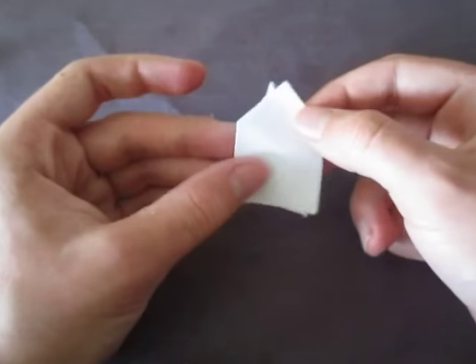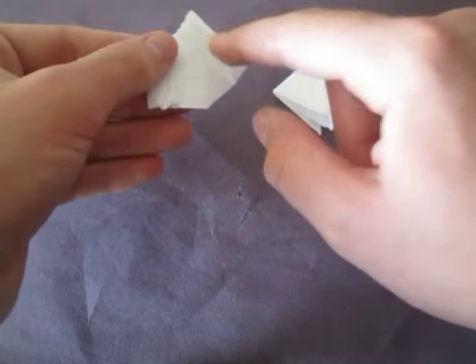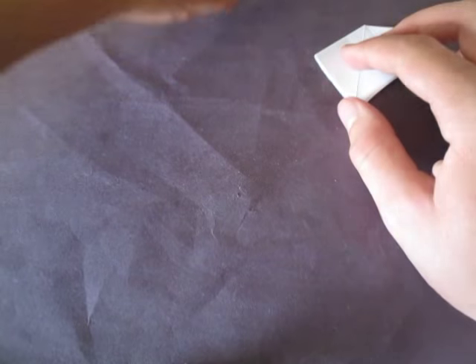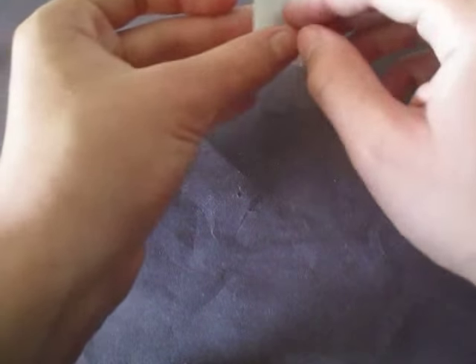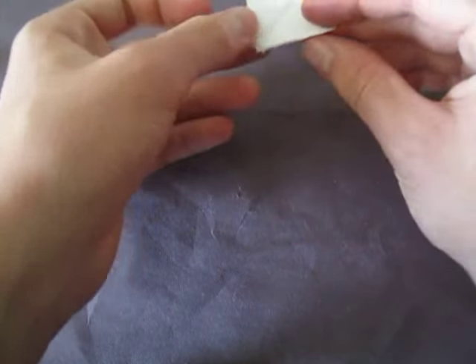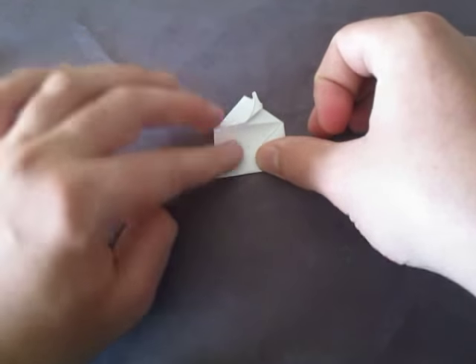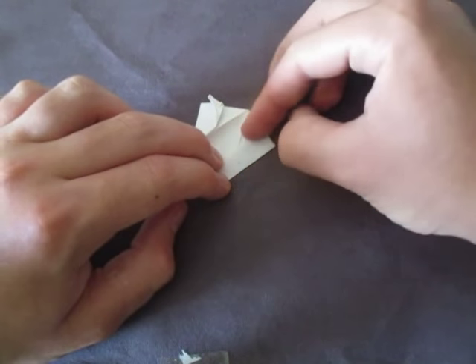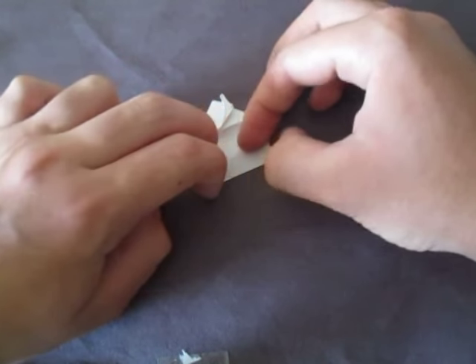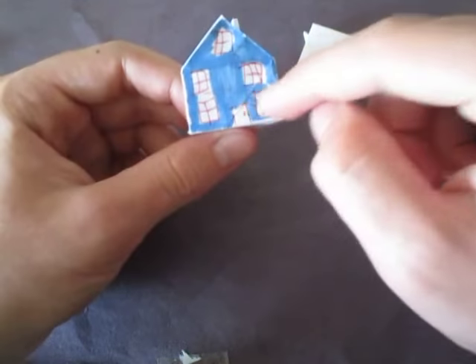So if you like it like this then you're done. But if you want to make it so that it looks like this — see, it has this thing right here — and you make it pop up like this, then this is what we're going to do. Turn it over so this side is up, and fold this edge up about like that. This is an arbitrary fold so it doesn't matter how much. Just like that, and there it is — the house. As you can see I decorated this one, but I'm not going to do that. It looks fine like this.